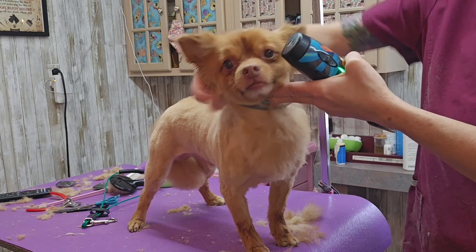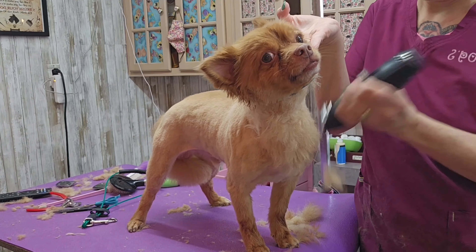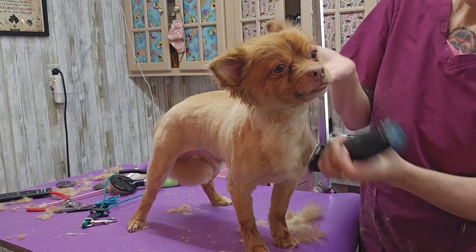I'm just shaving his neck, moving his flea collar out of the way so I can shave around it, but I just can't get this thing off.